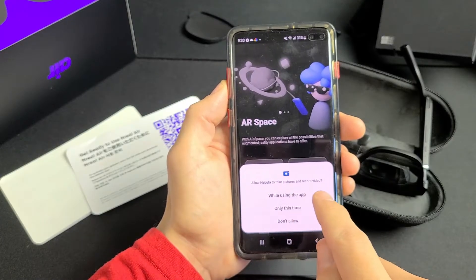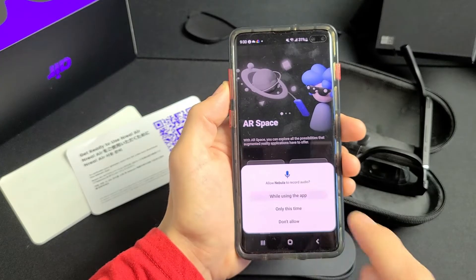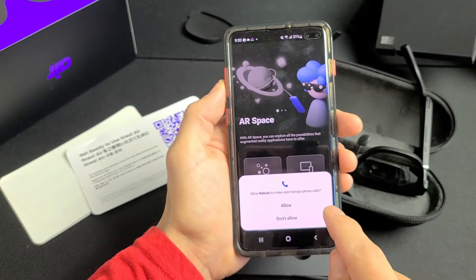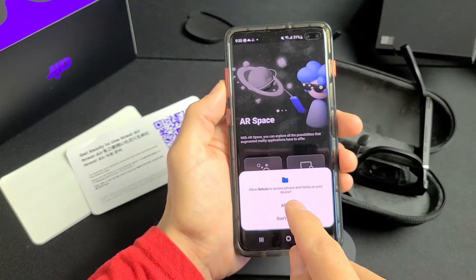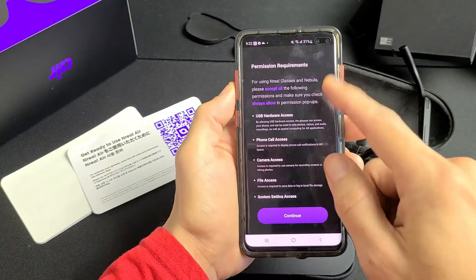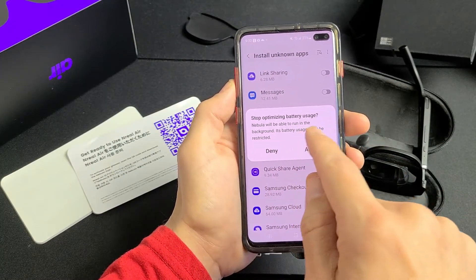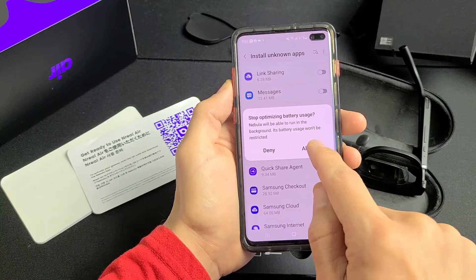Allow Nebula to take pictures and record video — I'm going to select 'While using the app.' Allow Nebula to record audio — also 'While using the app.' Allow Nebula to make and manage phone calls — that's optional, I'll go with Allow. Allow Nebula to access photos and media — that's optional too. Then stop optimizing battery usage so Nebula can run in the background — I'll go with Allow.